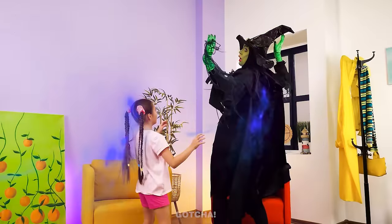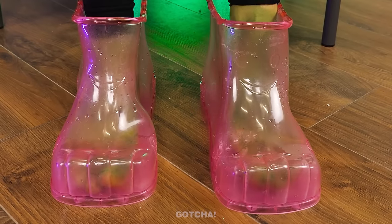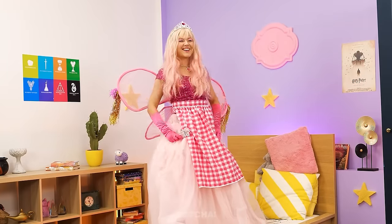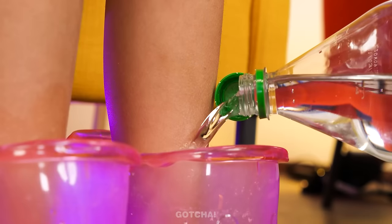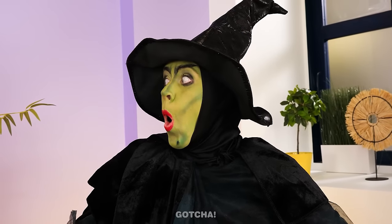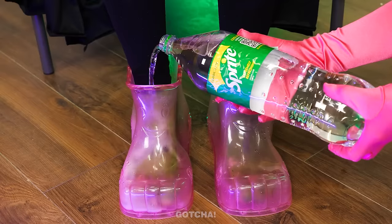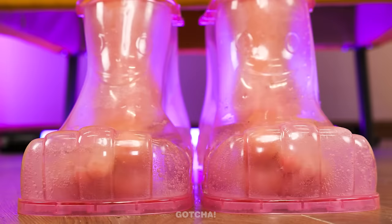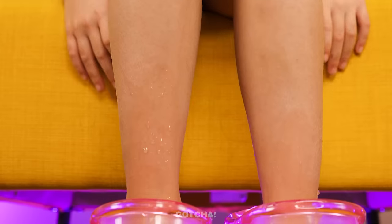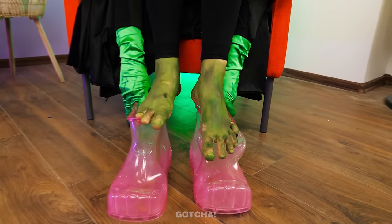I'll make you wear these boots! Good job, girls! I'll fill out the boots with Sprite to clean your feet! Oh, nice! I like myself a spa day! Me too, please! This kinda tickles a little… I'm all done now! My feet are sparkly clean!